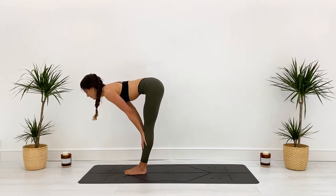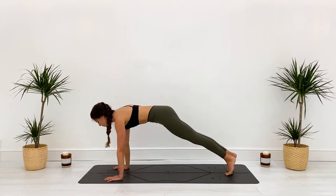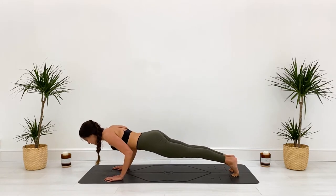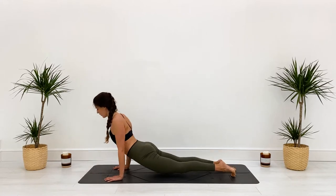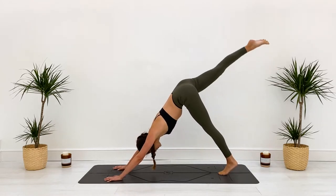Find that halfway lift. Exhale, plant the hands, find your plank — option to drop the knees. Remember: ribs strong, glutes on as you lower, shoulders stay lifted. Inhale, open through the heart space. Exhale, navel to spine.